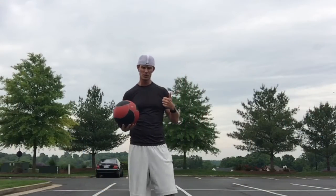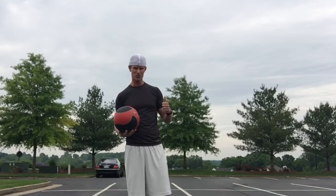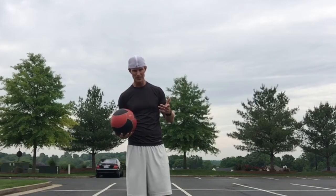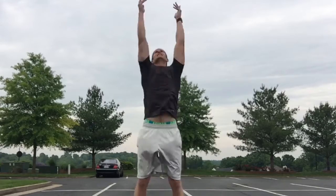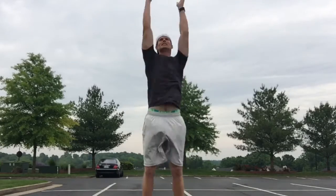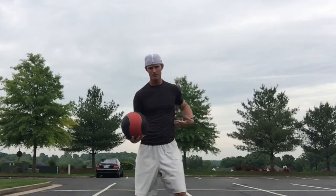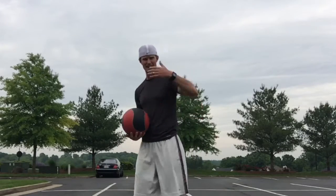On a 10-pound medicine ball, we're gonna start with a keg throw. You've seen this countless times on my channel, so if you still haven't started doing them yet, quit being lazy and get started. We're going down, exploding, throwing as high as you can — get out of the way so it doesn't hit you back down. Total body explosion, use those legs and posterior chain, extend through that back, and throw the ball.